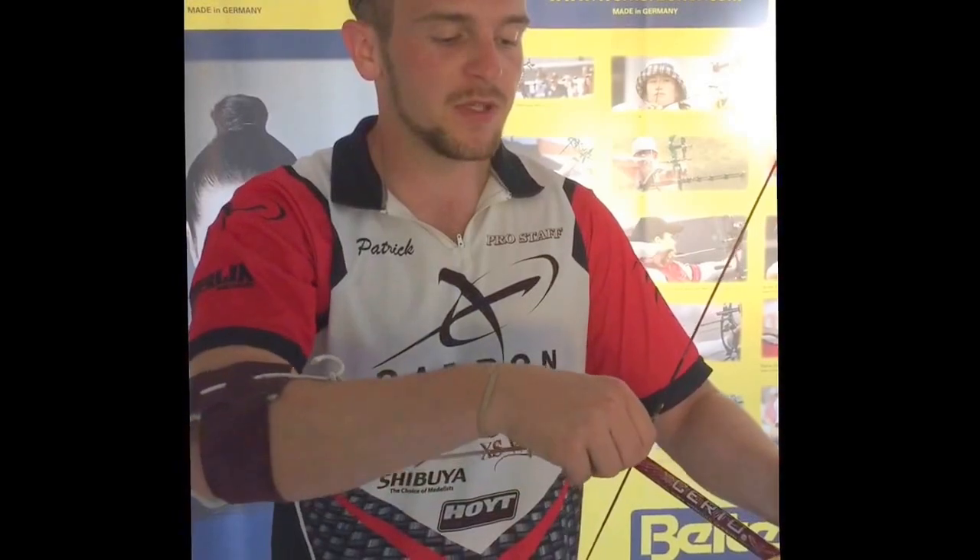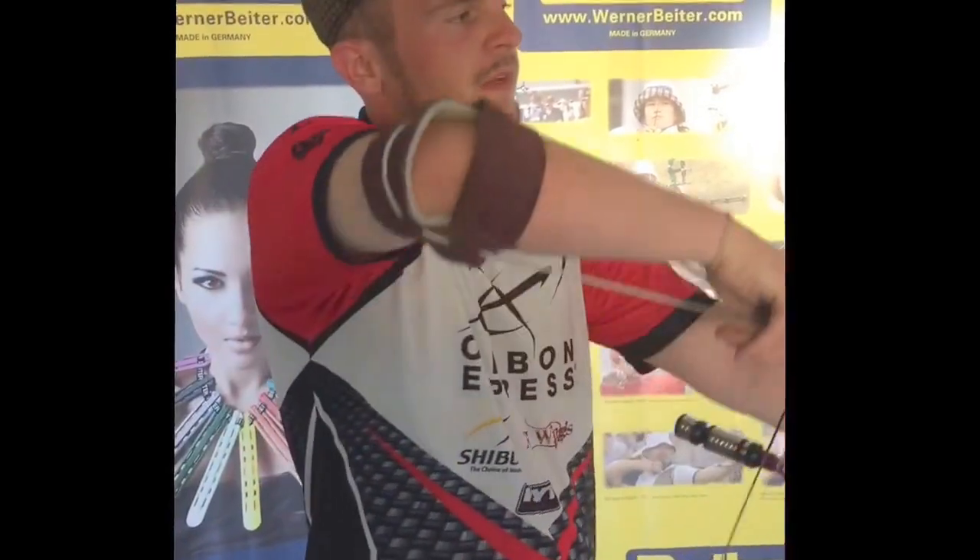The way that you implement bow training is by doing a certain length of hold — a certain length of time up at full draw — and then a certain amount of time down, resting. I do 30 seconds on and 30 seconds off. Most people, when they start bow training and doing reversals, won't be able to do 30 seconds, so maybe start off 10 to 15 seconds on, 10 to 15 seconds off.